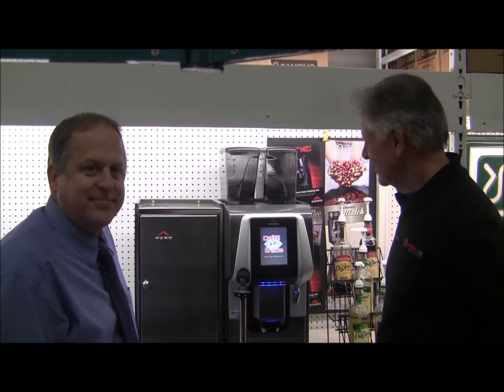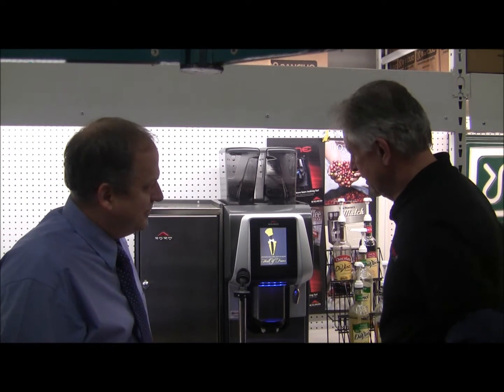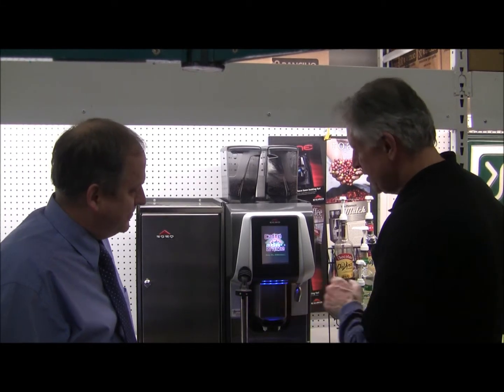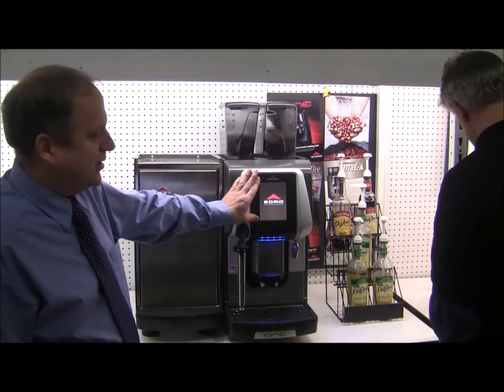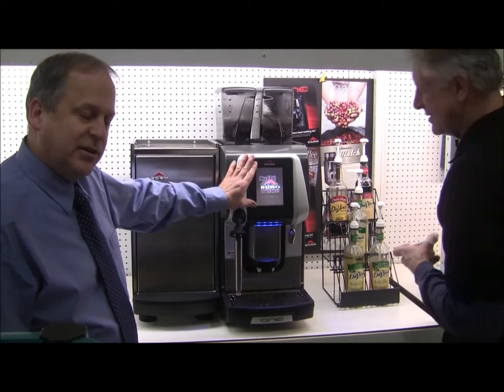Hi, I'm Rich from Espresso Tech and I'm with Don from Egro. Today we're looking at the Egro Top Milk XP. This is the touchscreen top-of-the-line machine with dual pumps. It's both a one-step and a two-step machine that can pretty much make every drink on the menu, and Don and I are going to give it a little workout today.